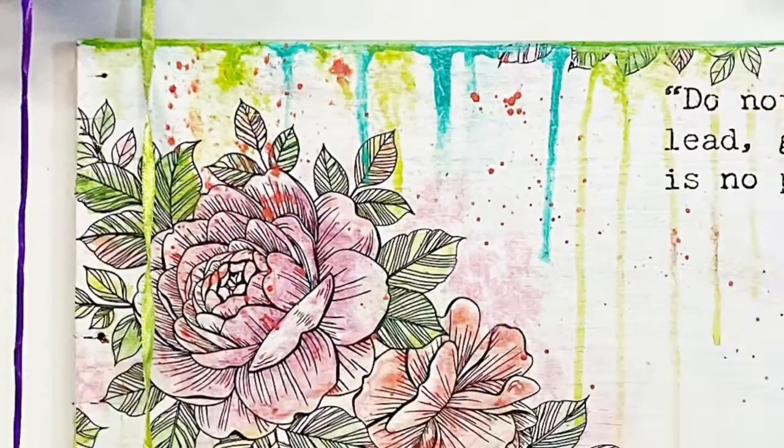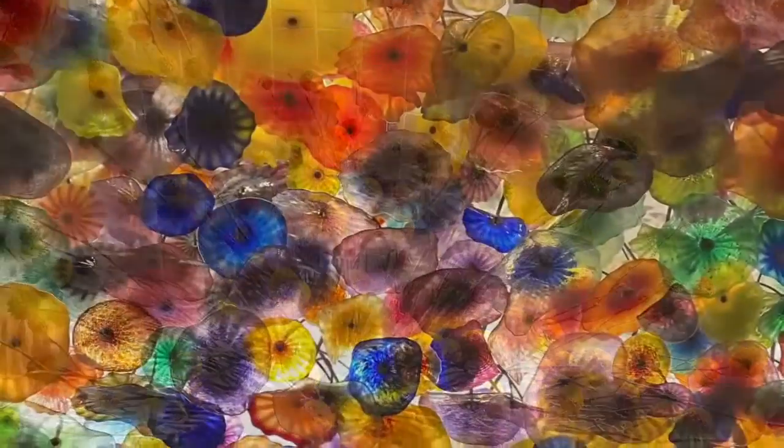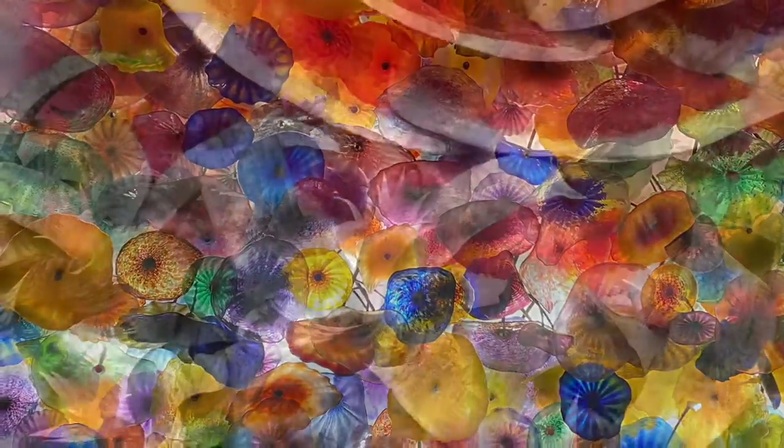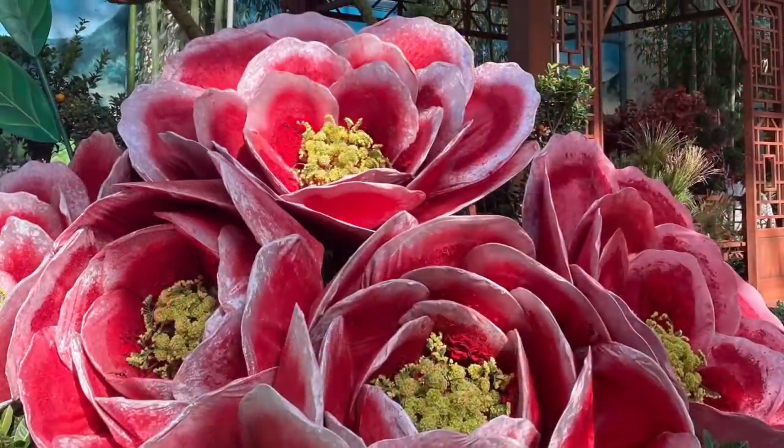On a recent trip to Las Vegas, I was totally inspired by the colors that I saw everywhere — bright, fun colors that were just the thing that inspired me to add a little something extra.